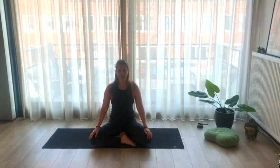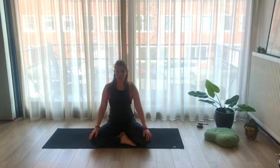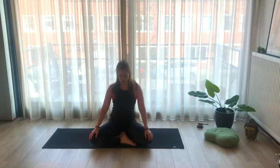We're starting seated, make sure you sit comfortably. I'm sitting on a block — maybe you have one at home, maybe you sit on a pillow, you can also sit on your legs. Whatever makes you sit comfortable, then start closing your eyes.